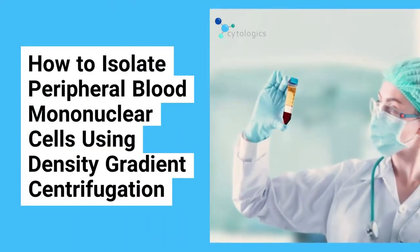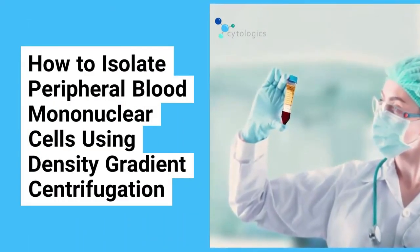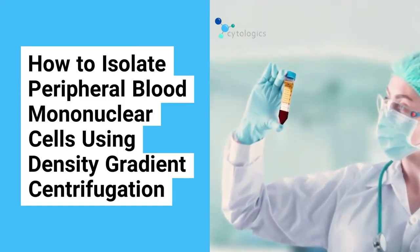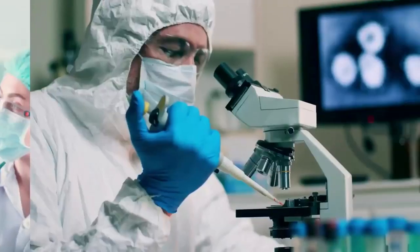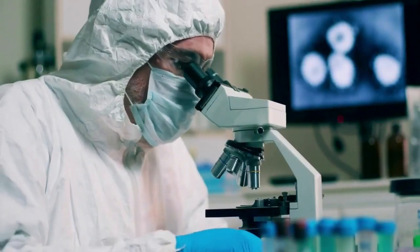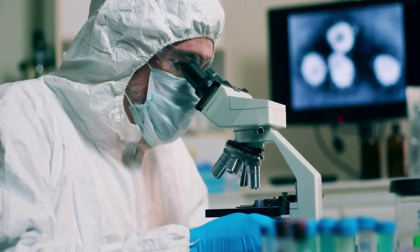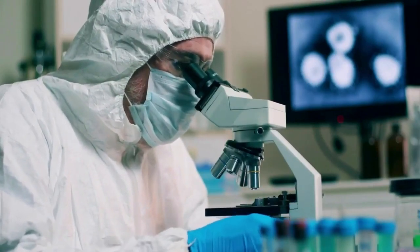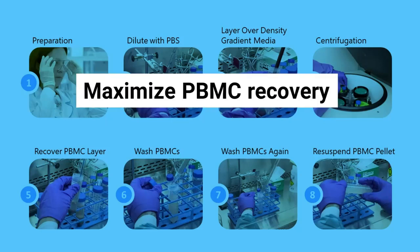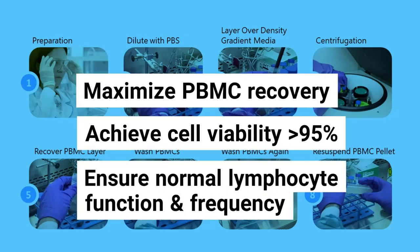In this technical video, we will demonstrate how to isolate peripheral blood mononuclear cells or PBMCs using density gradient centrifugation. Researchers often need to isolate lymphocytes and other mononuclear cells from whole blood to avoid interference in certain assays. By following the eight steps in this video, you'll be able to maximize PBMC recovery, achieve cell viability greater than 95%, and ensure normal lymphocyte function and frequency.